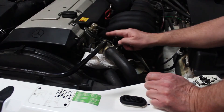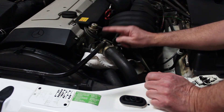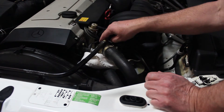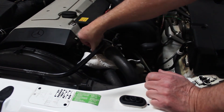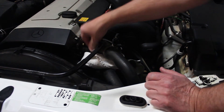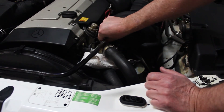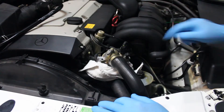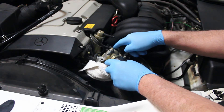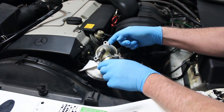To remove the upper thermostat housing, there are just three bolts holding it in place. You want to put some towels around it because it will probably leak a little water. Go ahead and take the bolts out — when they go back in they torque to 10 newton meters.